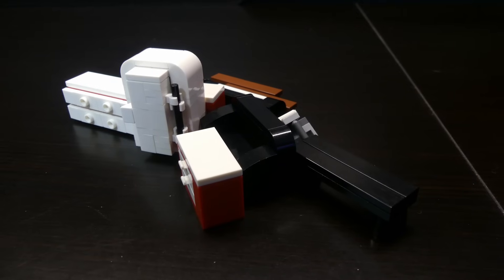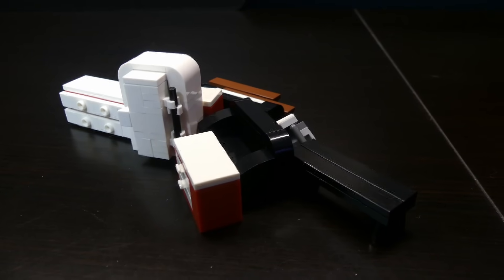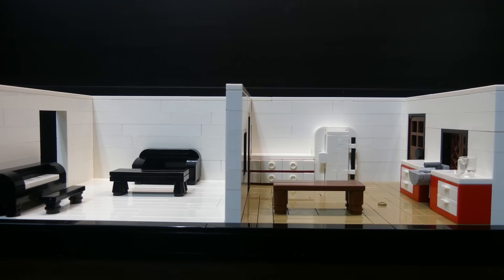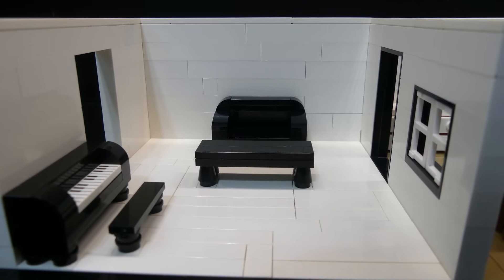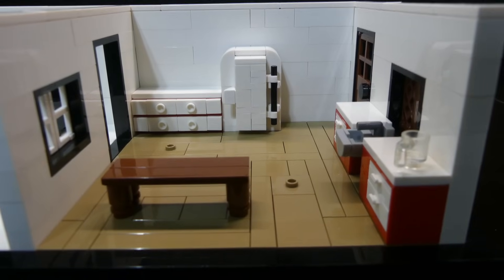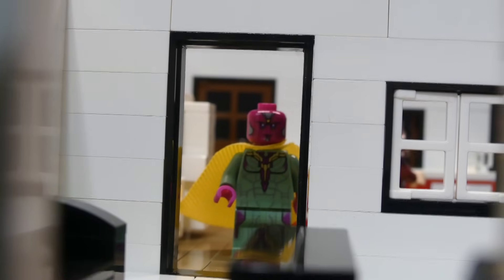I made a bunch of furniture for the rooms. The kitchen was easy but the living room wasn't, mainly because it's in black and white so there's only so much I could make. I put it all on the build, then placed Wanda and Vision and it was done. On the black and white side there's just a couch, a piano, and a table, while the kitchen has a table, fridge, countertop, sink, and some more counters.